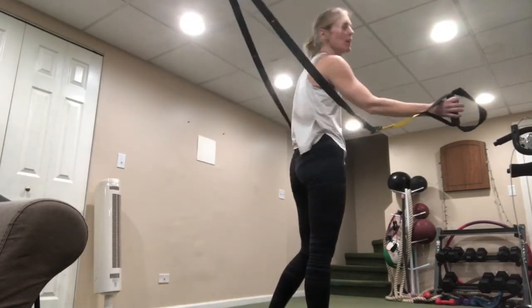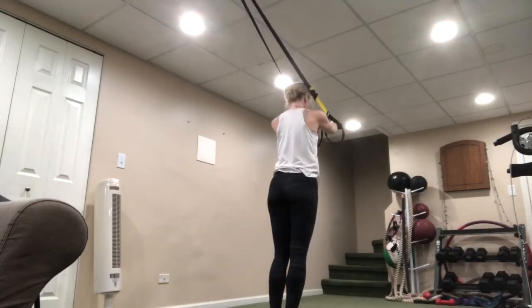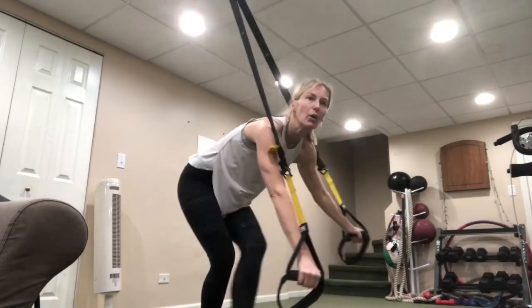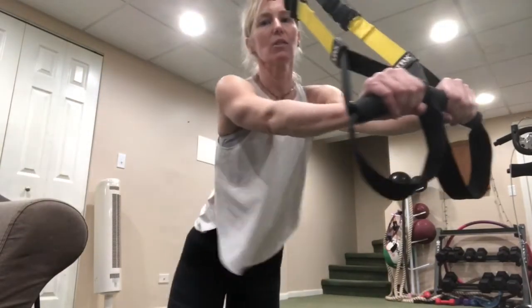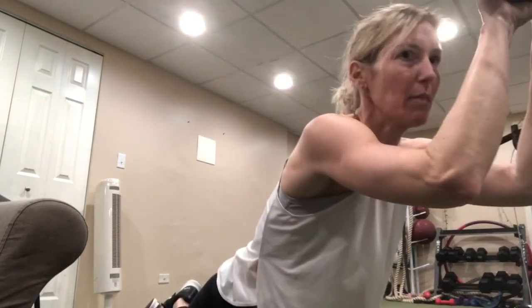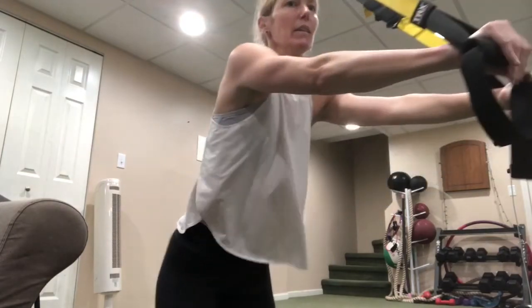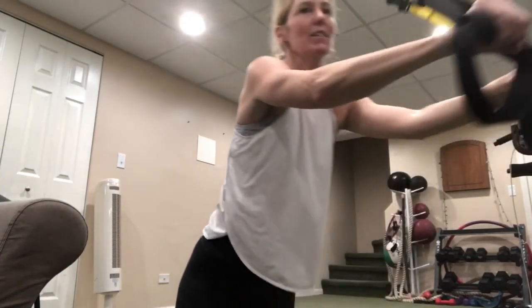Face away from that anchor — triceps to start, ready, let's go. In, press out. As you get fatigued your form might falter, so make sure you are not letting those elbows go out to the side — keep them nice and narrow. To make it a little more challenging, try to keep those straps away from each other instead of together.